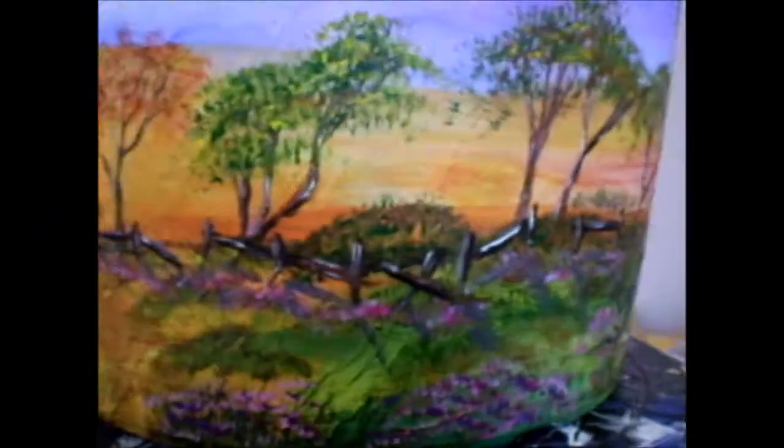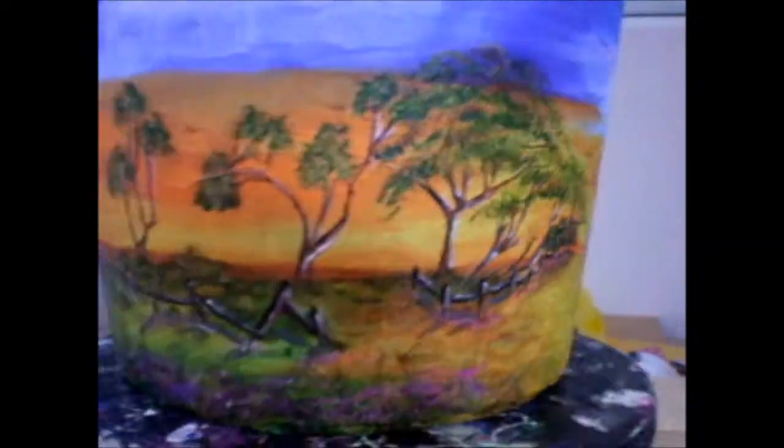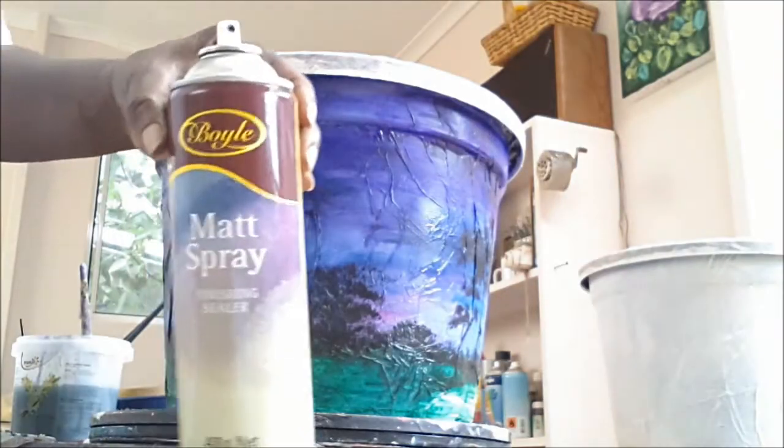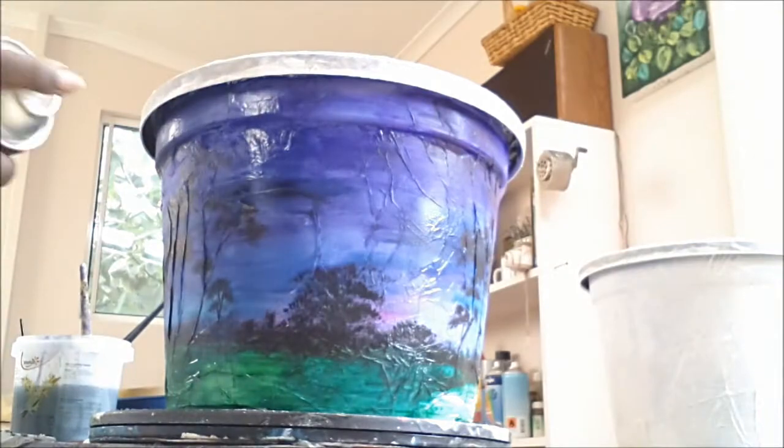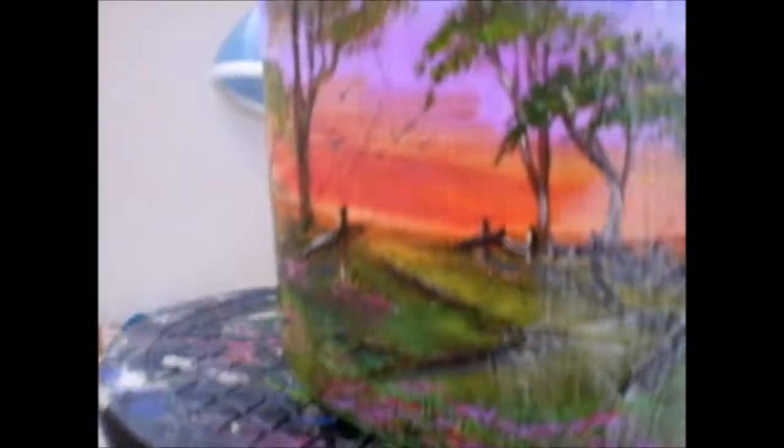Okay, this is my finished pot. Now, like the first time, we will first seal the pot with spray sealer, which will seal the watercolor and prevent it from smearing when we seal it a second time with craft glue. Seal the pot with craft glue twice, letting it dry completely in between each coat.